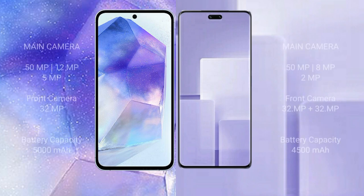Samsung Galaxy A55 features a triple rear camera setup: 50MP plus 12MP plus 5MP, and a 32MP front camera. Samsung CV3 features a triple rear camera setup: 50MP plus 8MP plus 2MP, and a dual front camera of 32MP plus 32MP.